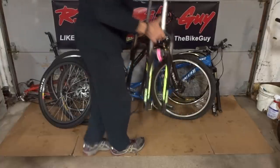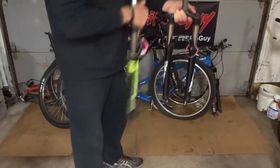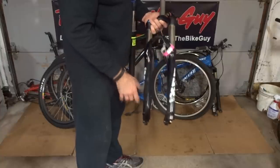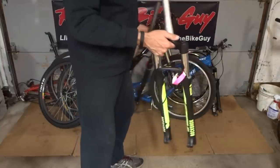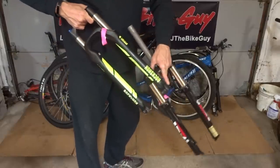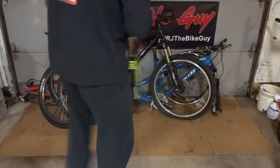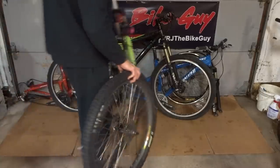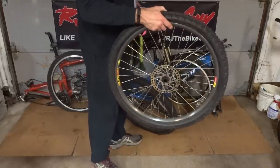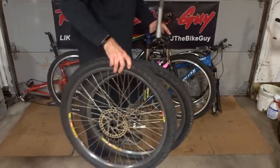I went over to where they had the forks and found a couple set up for disc brakes. This one is an SR Suntour XCR with a straight steerer — I think it will work on that bike, but I'll have to check. Then there was also this RockShox XC32 with a tapered steerer, set up for a through axle, which I haven't played with yet. Since I need wheels for a through axle, I also found a pair of mountain bike wheels set up for disc brakes, with the front wheel set up for a through axle. I got both forks and the pair of wheels all for $40.